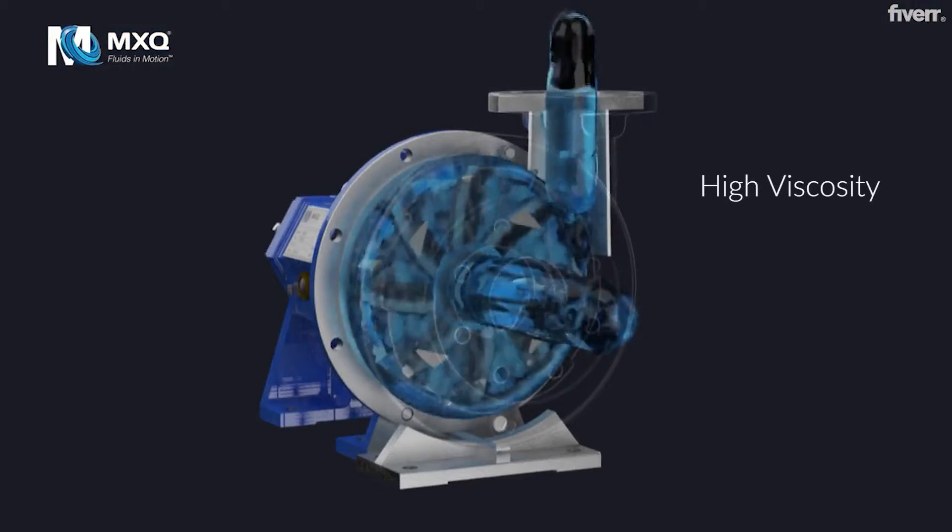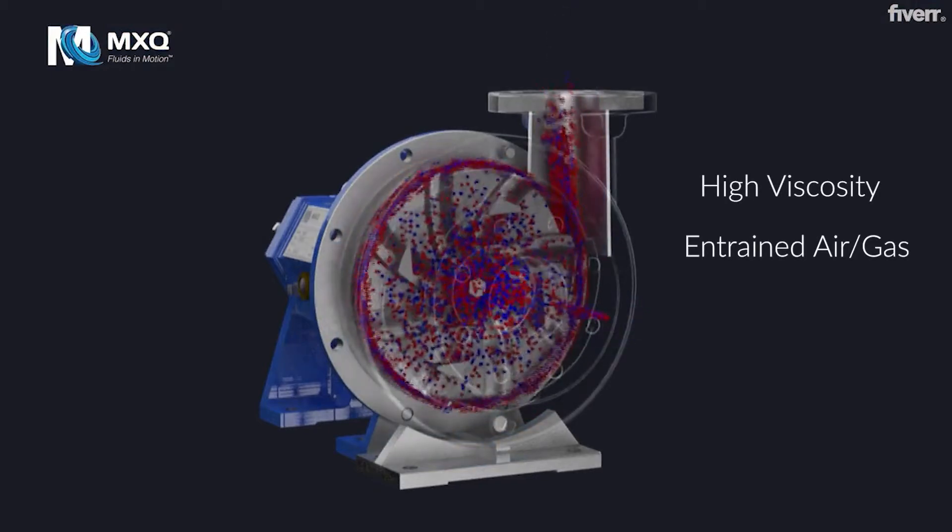In the MXQ Disc, making difficult pumping applications easy.